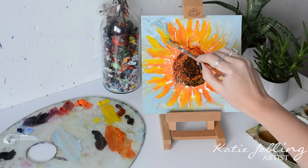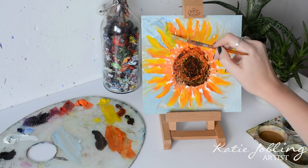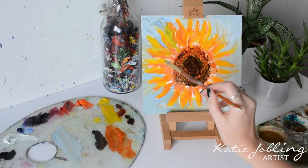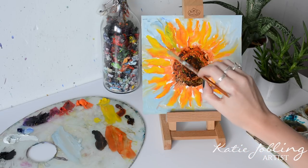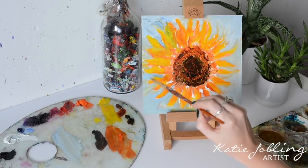I'm really going to define the petals and the shapes of them a lot more so that they stand out on top of the background. I'm going to use my paintbrush and angle it so that we can have a really nice shape to these petals, all in just one simple brush stroke.